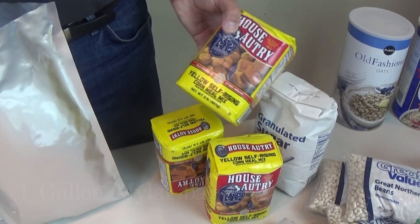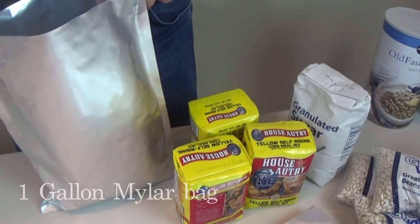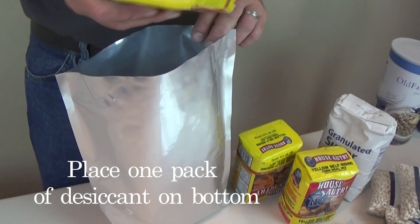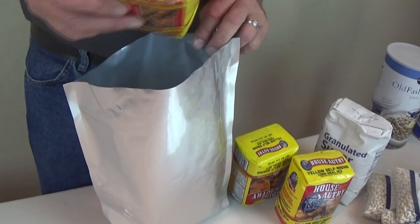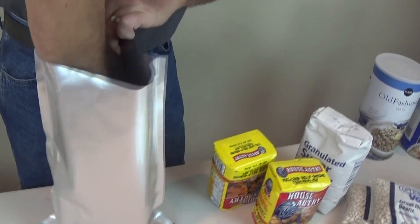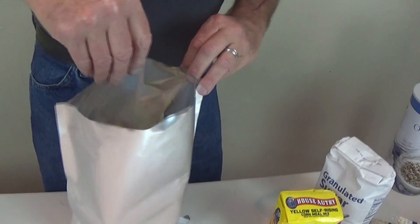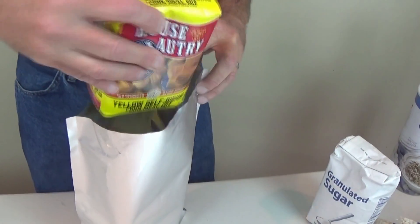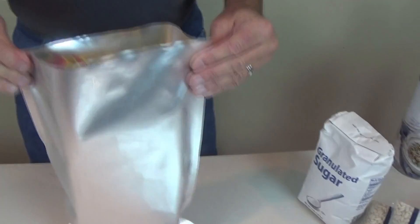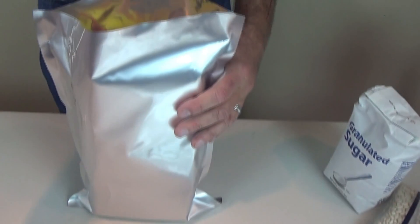I'm going to do this yellow cornmeal, and what I'm going to do a little bit different this time — I'm going to put a desiccant in the bottom and just leave them in the containers. One thing about flour is it flies everywhere, so this makes it more convenient. I believe I can get three of these in — one, two, and three.